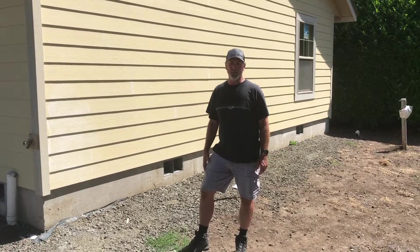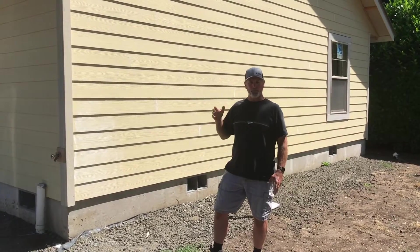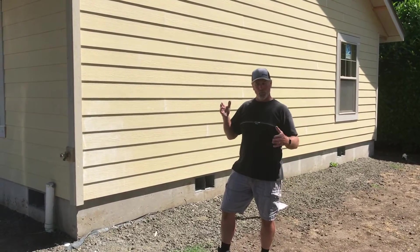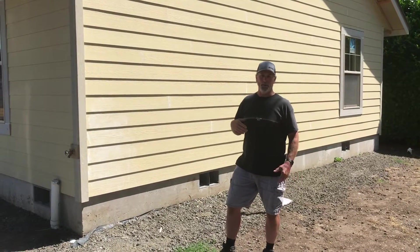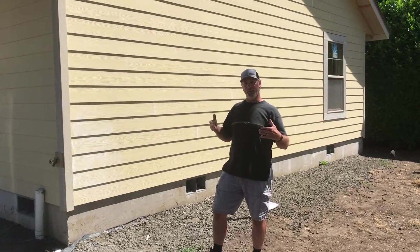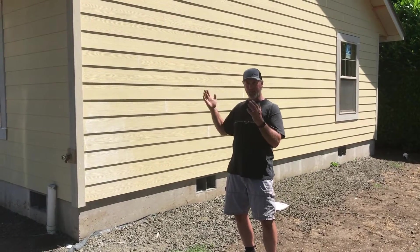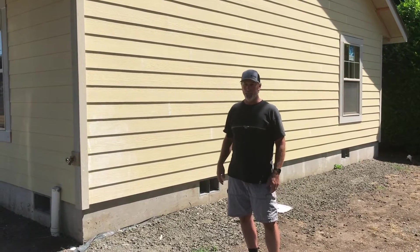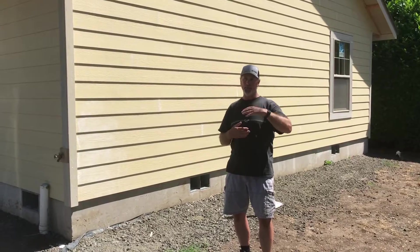We're back here in Springfield. I had a little bit of narrative about when the trusses for the roof showed up. It's important to ideally place them in a position where it's the easiest to put them up. The trusses came in four separate bundles.